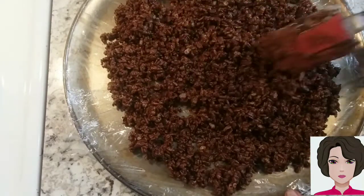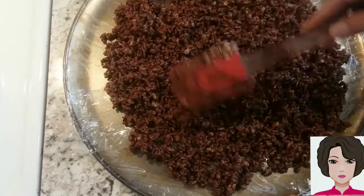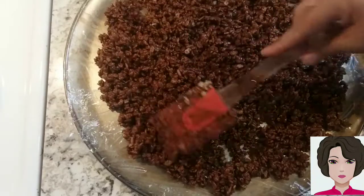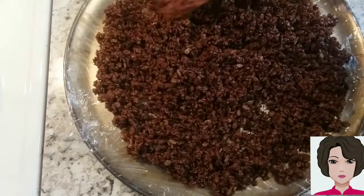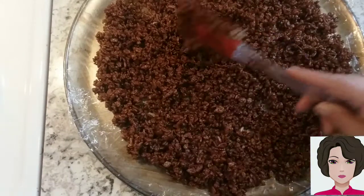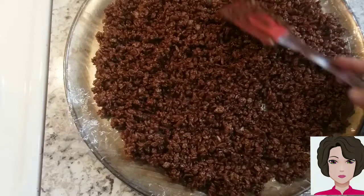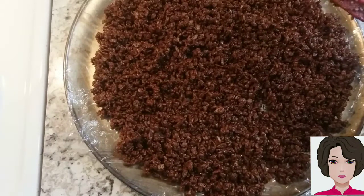Separate it well. As I said, you can also do this with corn flakes to make chocosugaritas. Leave it here to dry for a while until it can be peeled off easily and the chocolate is completely set. Then you can put it in a small bag or an airtight container.